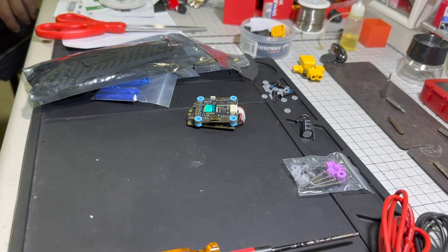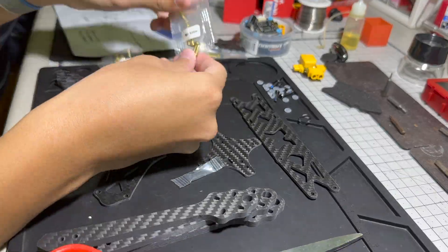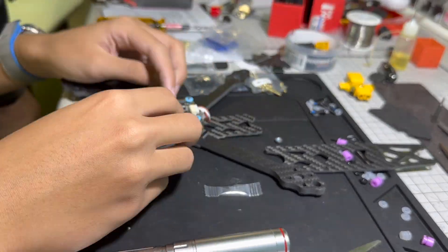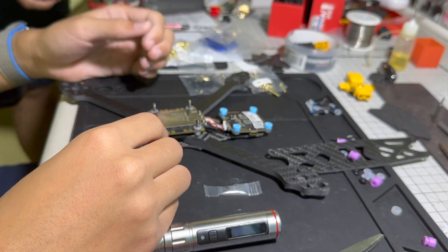Those are all my parts. Here's how you make the drone. First, you assemble the frame — it's just a couple of screws, not that difficult. Then you put the flight controller in, and you want to add all the rubber dampers so the flight controller itself doesn't directly touch the carbon frame.